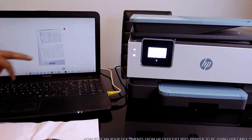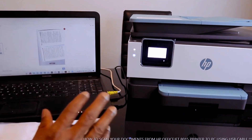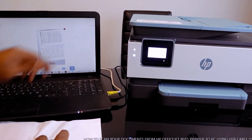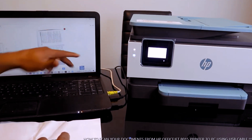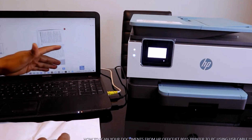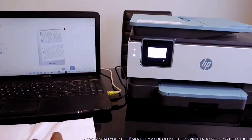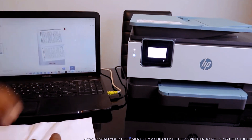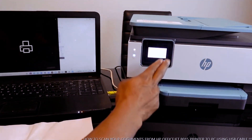This is the second page — so we now have the first and second pages. We have finished scanning this document. If you want to share it, click Share and send it to your inbox. If you want to save it, click Save. To print, select Print — this is a PDF document and we're going to print these two pages right now.